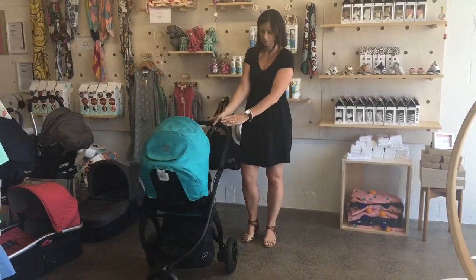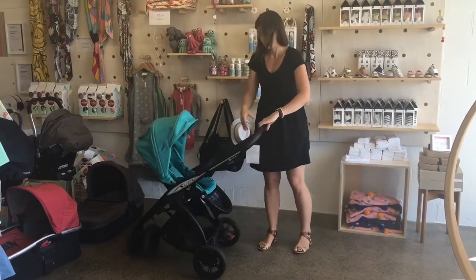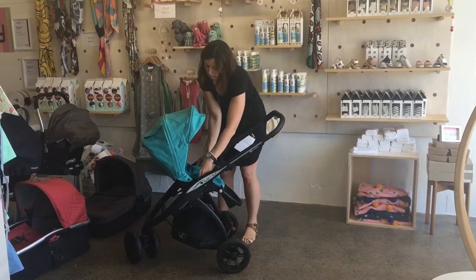Hi, I'm Anita from Global Baby and today I'm doing a demo of the Casual Play Kudu. As you can see, those wheels are quite close together, so nice and easy to manoeuvre.